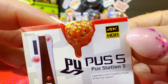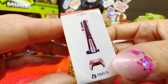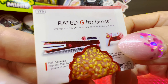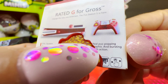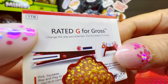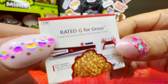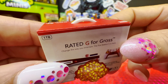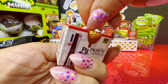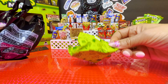It's 4K and HDR — cannot complain there! More poos on the side. 'Poos 5' — and in the back: 'Disgusting Big Squeeze, Poop and Play 2.' This is rated G for gross, of course. 'Change the way you entertain — yeah, with Poos. The Poos Station 5 is here, go and buy yours, it won't disappoint.' The Poos Station 5 is a common and we don't have it.